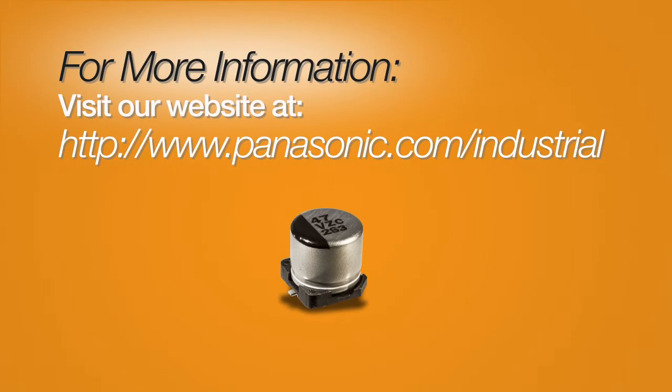For more information on Panasonic's hybrid capacitors or the rest of our extensive line of capacitive products, please visit our website at www.panasonic.com/industrial.